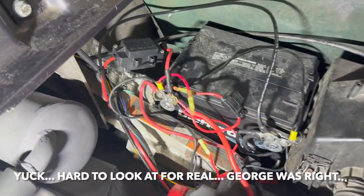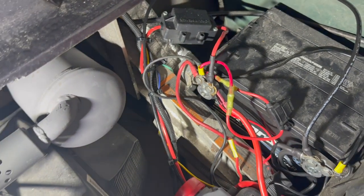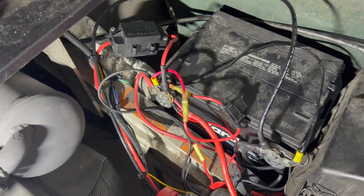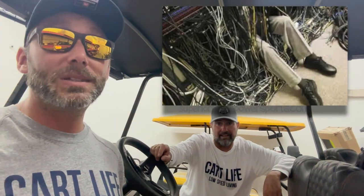Check out this battery we got in the golf cart — it is an old Die Hard battery with side terminals. I don't know where I had this thing; I think it was laying around in the garage, leftover from when I changed the battery in my Corvette. We needed a battery when we were rebuilding this thing so we threw it in. It did have side terminals, it is rigged pretty bad — ugly spaghetti wiring.